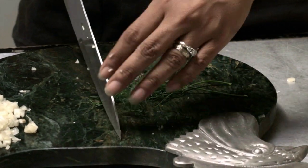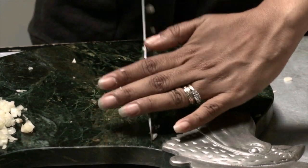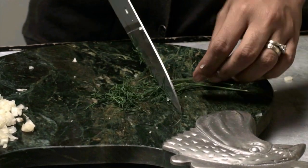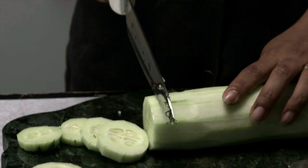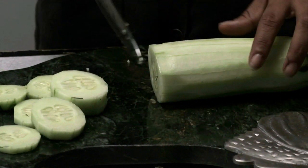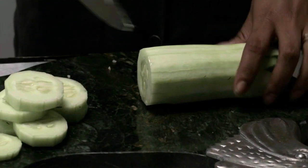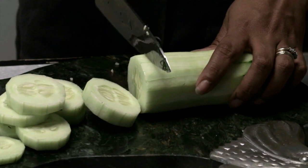I'm going to take some dill, add a little more, and lightly chop it. Now I'm cutting up my cucumber into bite-sized pieces — they'll be different sizes but it's going to look beautiful and be delicious. I usually like things cut very thinly, but not my cucumbers — I like them thick, fat, juicy, and crunchy.